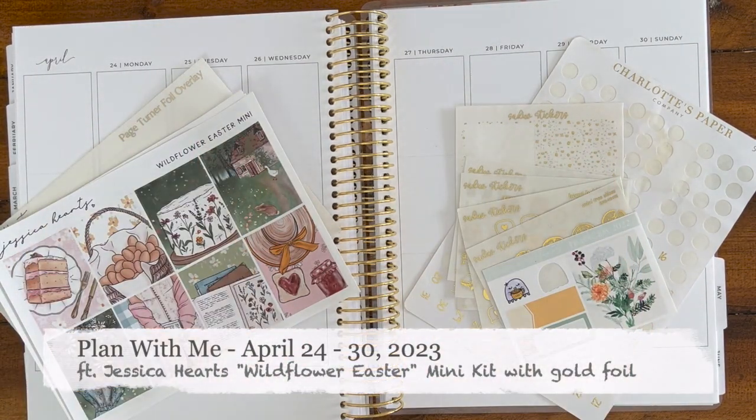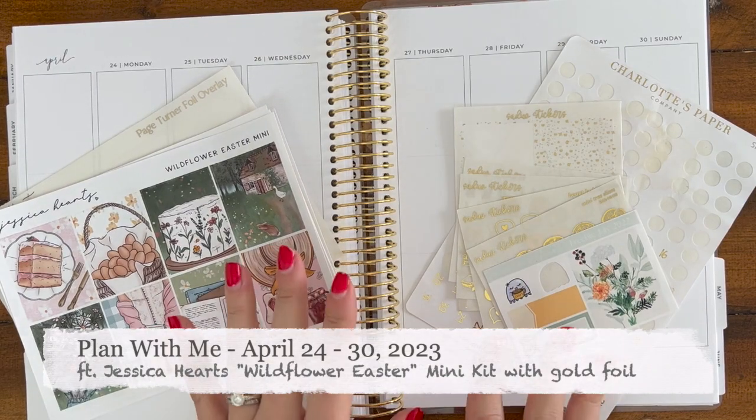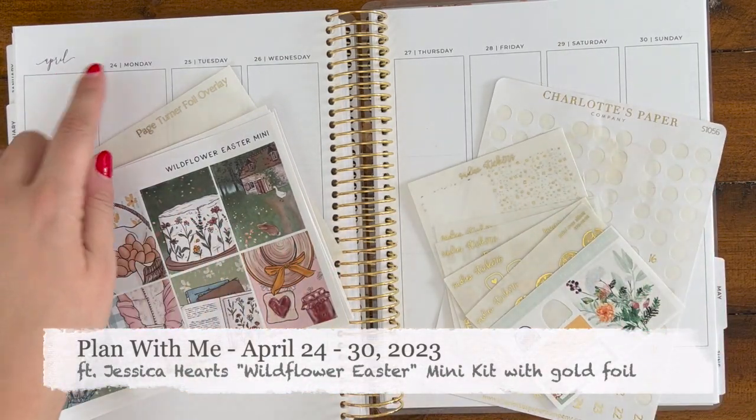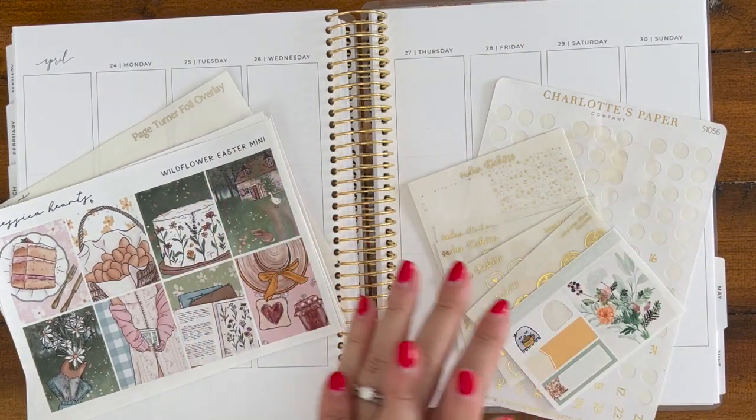Hi there, this is Bridget from The Planner Speechy. Welcome back to the channel.